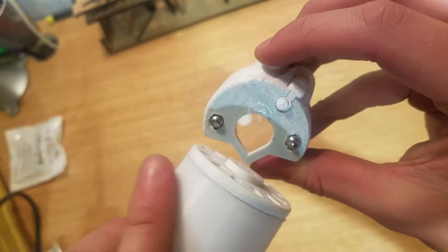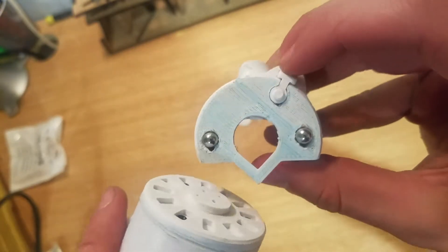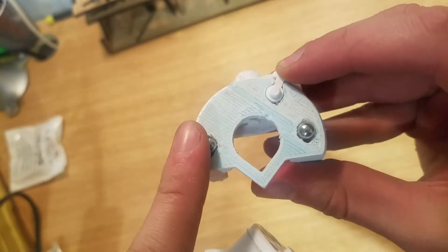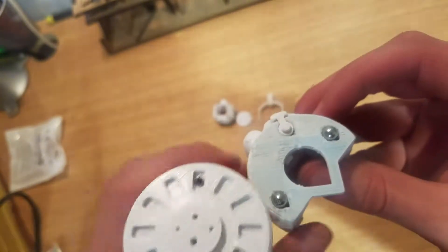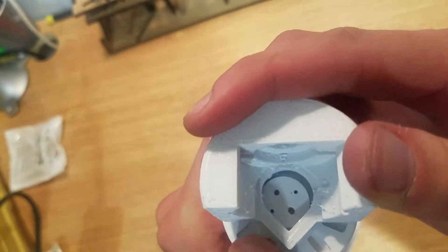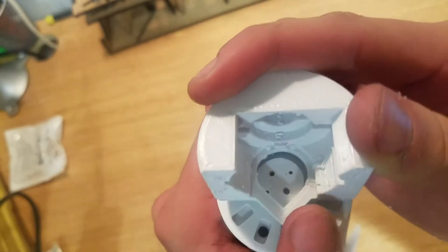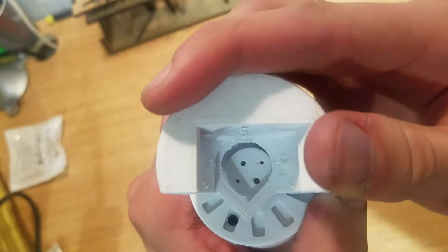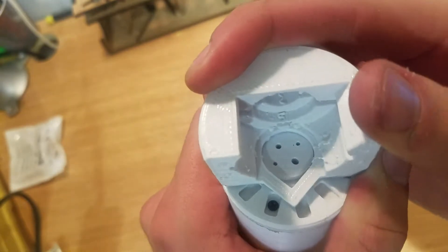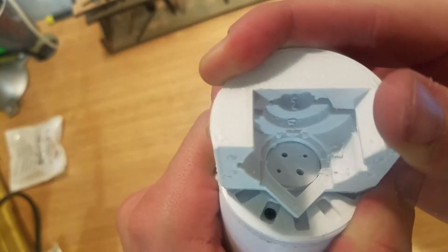Once you've got that joint connector piece on, you can see how these ball bearings are going to fit into those slots, and this piece will be able to stop it from rotating but also allow it to rotate when you press down. One problem I am seeing is that the outer diameter of that inner cylinder is wider than the inner diameter of our hole, so I'll have to fix that by filing away at that plastic a bit more.